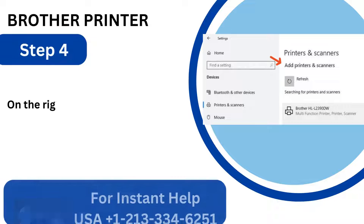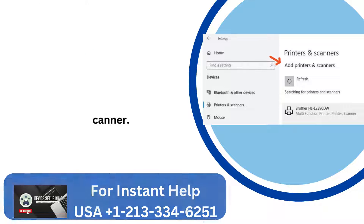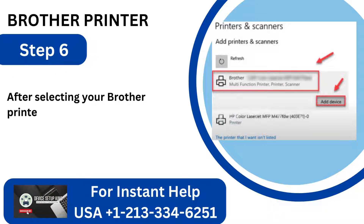Step 4: On the right panel, select Add a Printer or Scanner. Step 5: You will see a list of nearby printers on your device. Step 6: After selecting your Brother printer from the list, click Add Device.